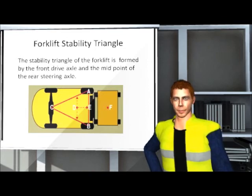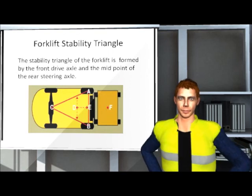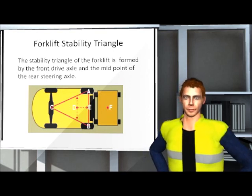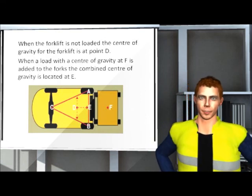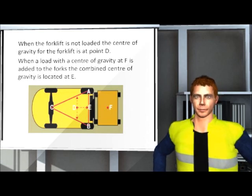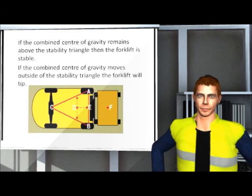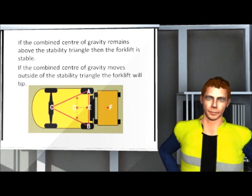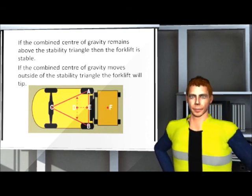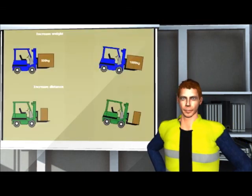The stability of a forklift is based on the stability triangle of the forklift. This triangle is formed by the front drive axle and the midpoint of the rear steering axle. When the forklift is not loaded, the centre of gravity for the forklift is at point D. When a load with a centre of gravity at F is added to the forks, the combined centre of gravity is located at E. If the combined centre of gravity remains above the stability triangle, then the forklift is stable. If the combined centre of gravity moves outside of the stability triangle, the forklift will tip. An understanding of the concept of centre of gravity is essential to ensuring the stability of a loaded forklift.